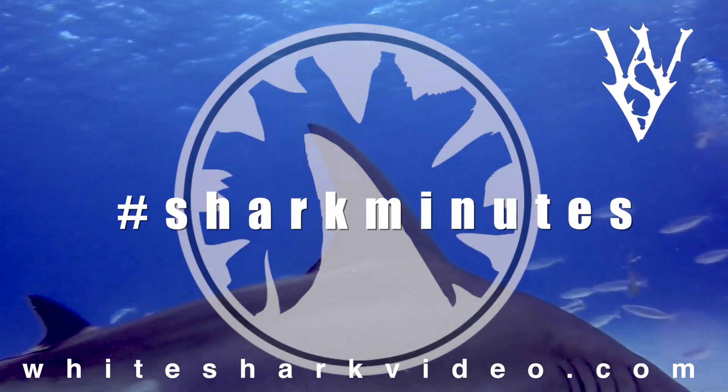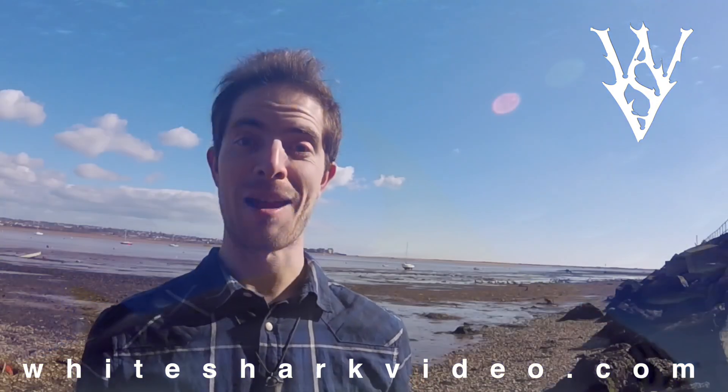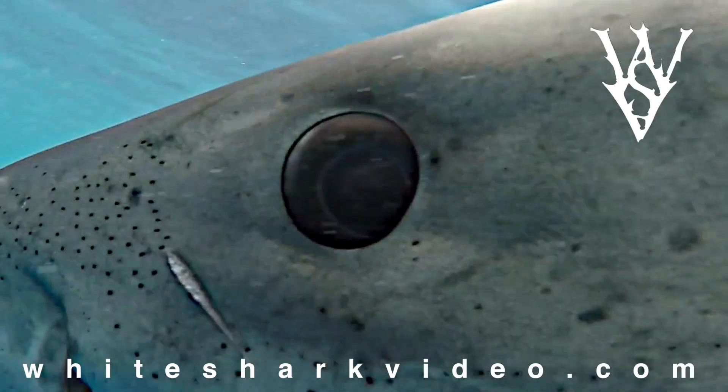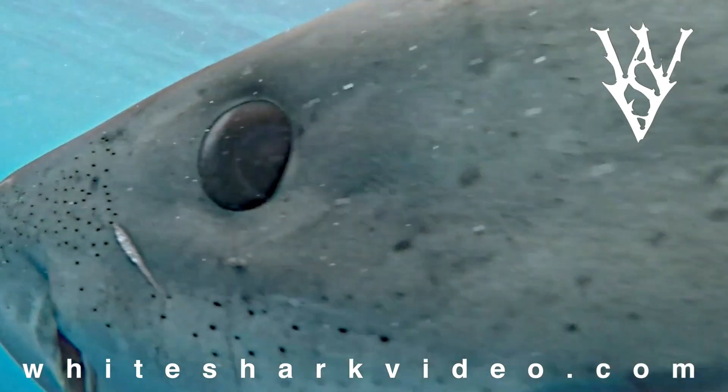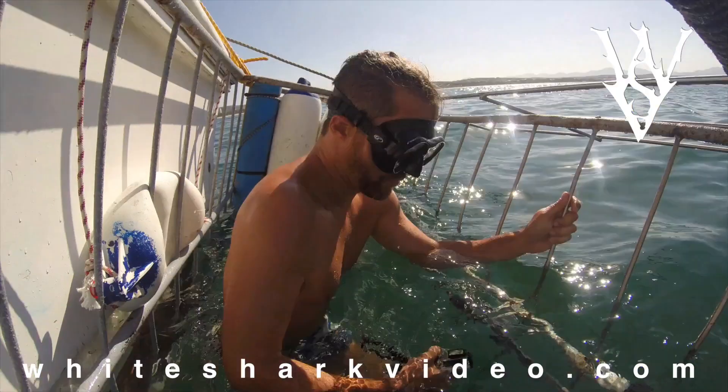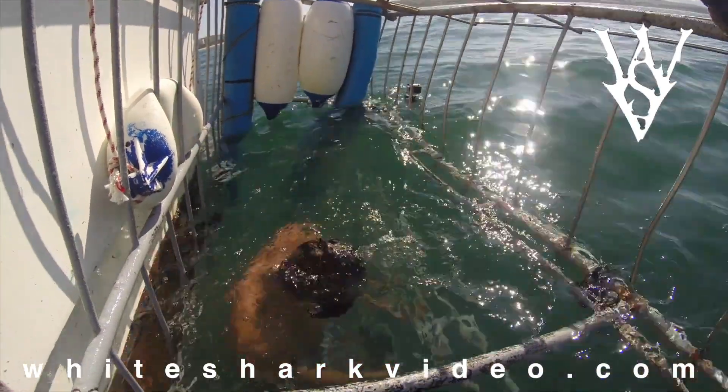Hi, I'm Dan Abbott of Understanding Sharks. I had the chance to co-host this episode of Shark Minutes, so I wanted to ask Skylar Thomas a little bit more about that video we've just seen of the great white shark's eye, which if you're anything like me, I find absolutely fascinating. So I caught up with Skylar and here's what he had to say.